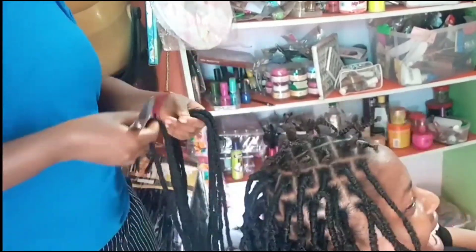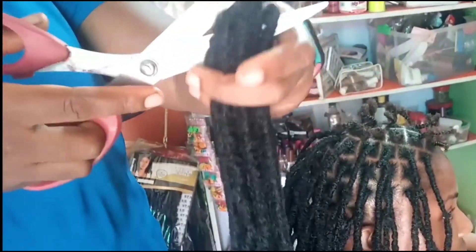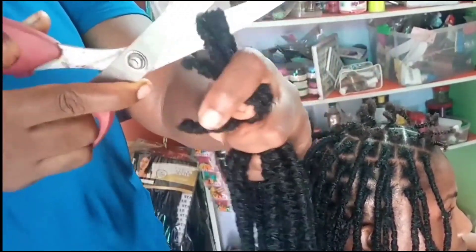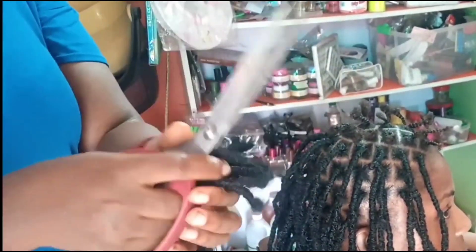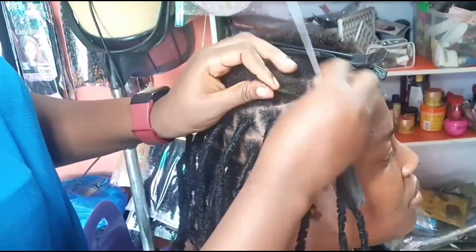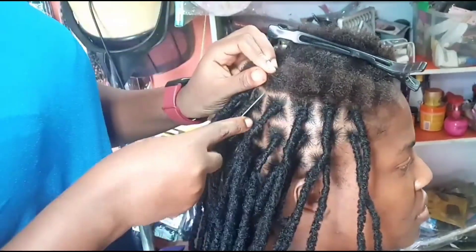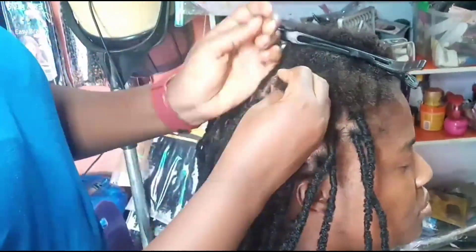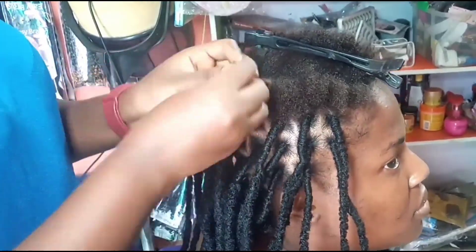It looks like individual braids. You can see how short her hair is. I am using this crocheted hair piece and fox locks. You can use anyone you like, but this technique I am using is going to make sure that the short hair is very very tightly attached to the hair extension so it doesn't fall off and you cannot tell it is short hair.